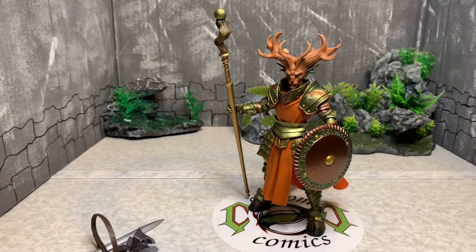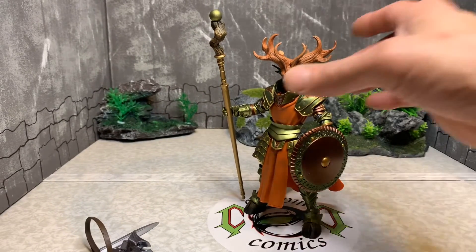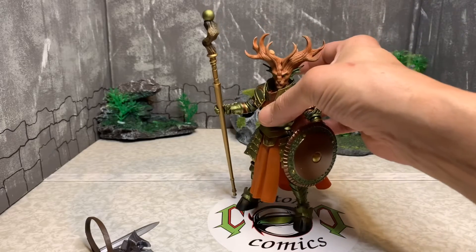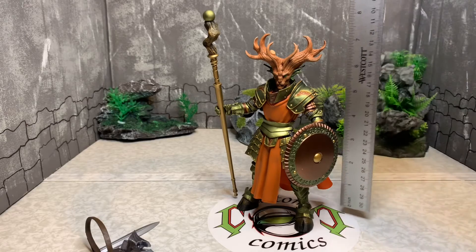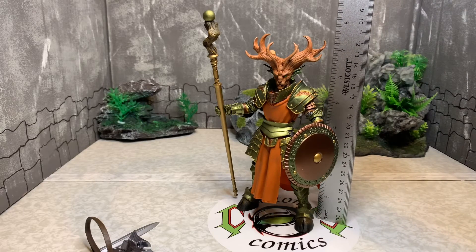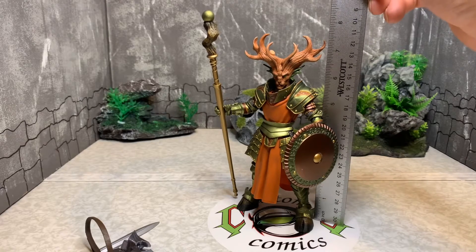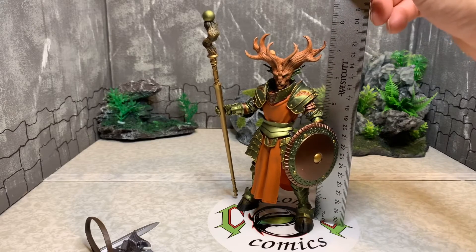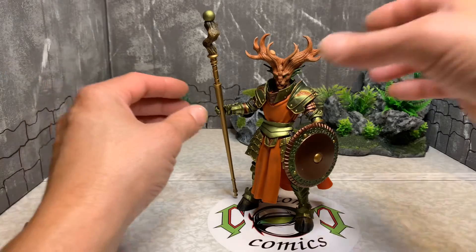It's just mind-boggling — it's just art. For the height measurement, he stands almost eight inches tall to the top of his antlers — I'd say seven and three quarters inches. He's got some size. Let's push his accessories aside and do some height comparisons.